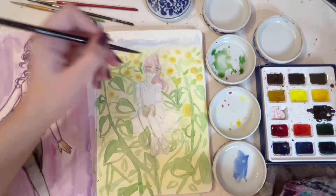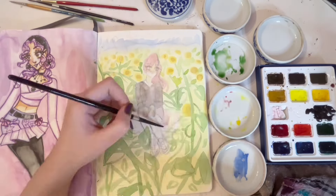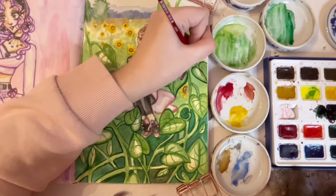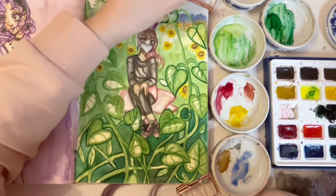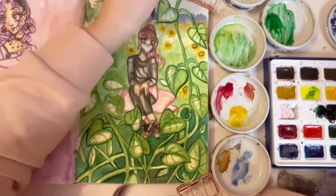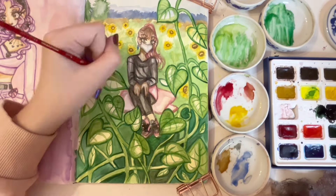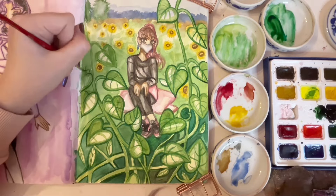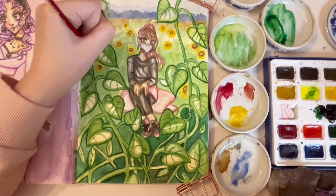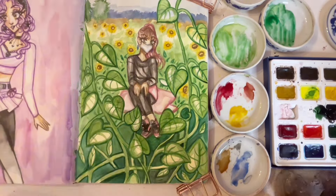I didn't spend very much time sketching this one, so the sketches aren't very good. But this was a reference photo from two years ago — me at the pumpkin patch sitting in a sunflower field. I knew I wanted to draw it, and honestly at this point I didn't think I was ever going to, but I did it and I'm painting it too. That's kind of cool.